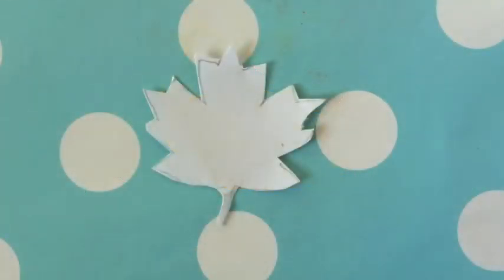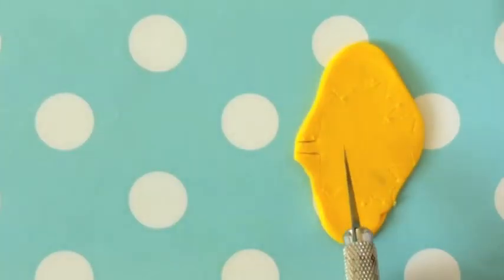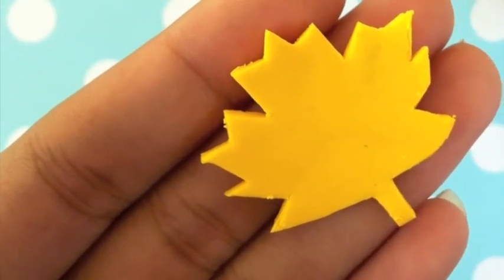And then you're going to need a template. You can either print it or draw it yourself and cut it out. Then you're going to trace it around the clay and just cut it out using an X-Acto knife. And it should look like this.